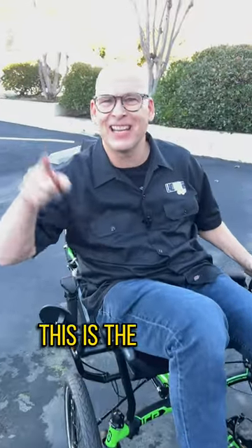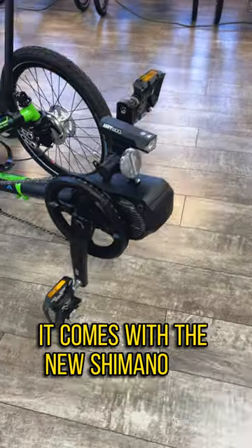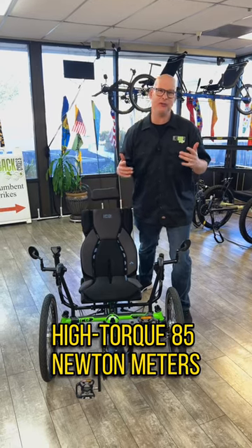Hey, check this out. This is the latest trike from IceTrikes. It is here. It comes with the new Shimano EP8, high torque, 85 newton meters.